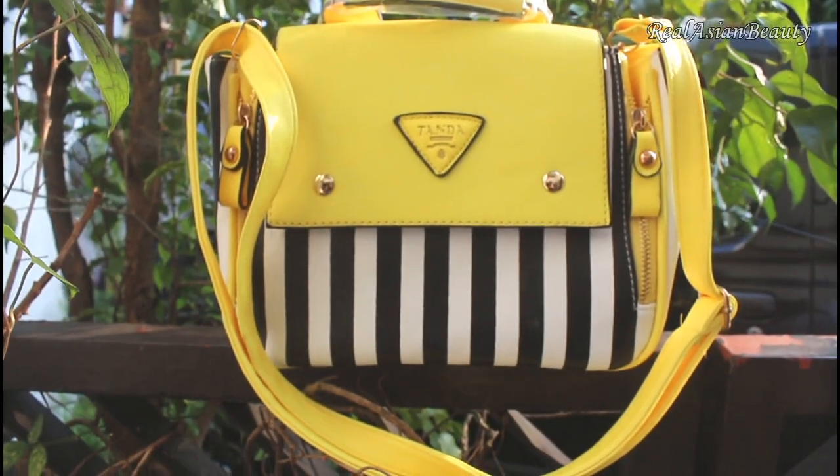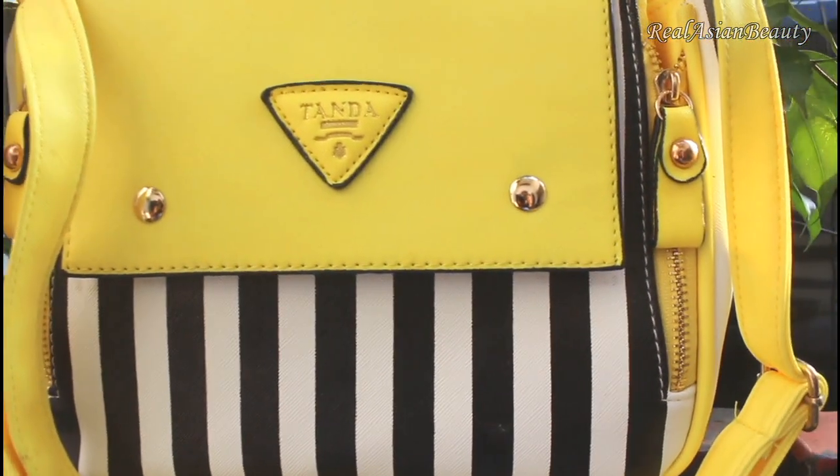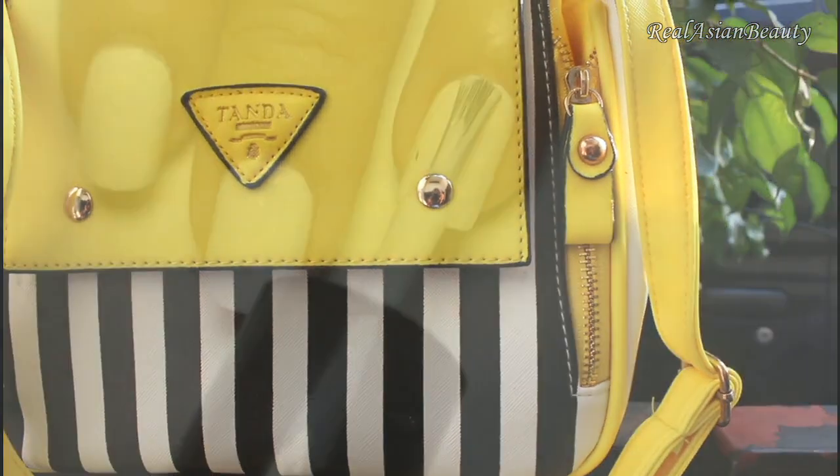The next one is this striped crossbody bag in neon color. We will create a very simple nail design to go with this bag. Let's start!